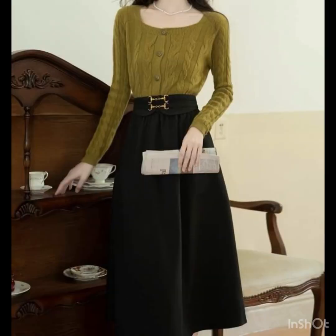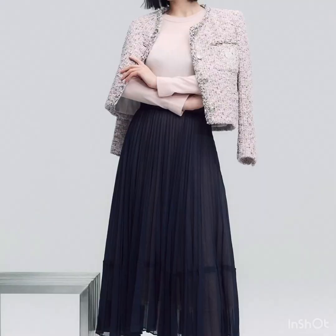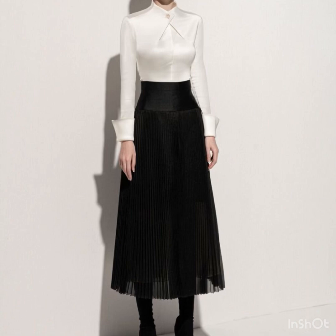You can pair these black skirts with sweatshirts as well, and blazers look amazing — they give you a classy, rich look. The white color also looks very nice.